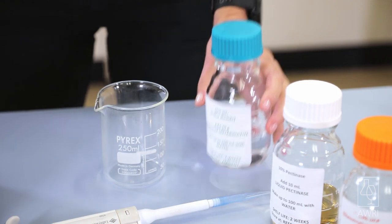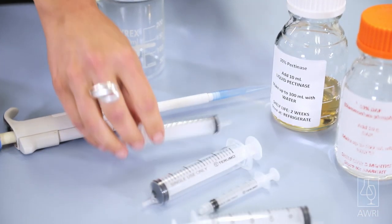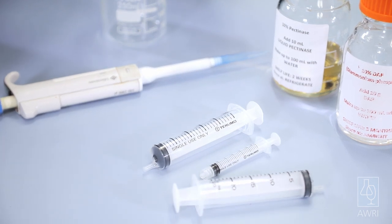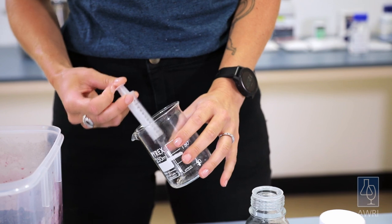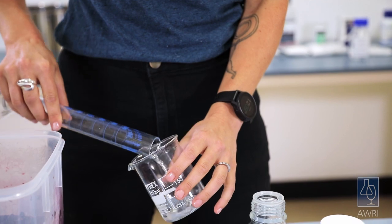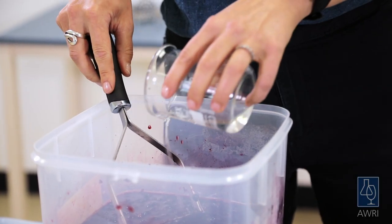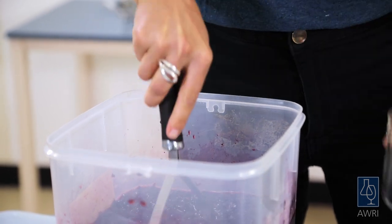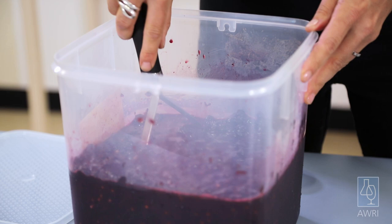Add the sulphur dioxide, pectinase, and DAP solutions using a pipette or a plastic syringe — like those available from a chemist — to measure the required volumes. Don't mix the sulphur dioxide and enzyme solutions together; add separately, then plunge or mix well between the different additions. You can also dilute the solutions further with water to around 25 millilitres prior to addition, which will ensure an even better dispersal throughout the must.